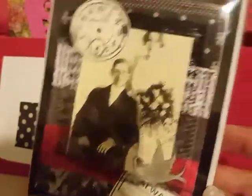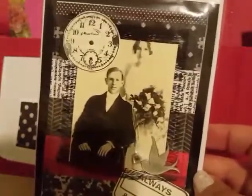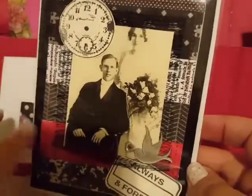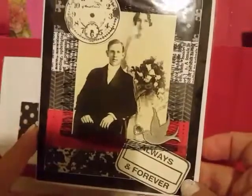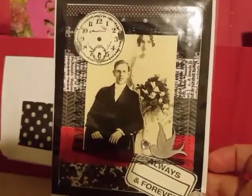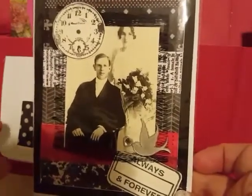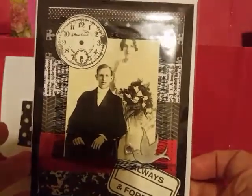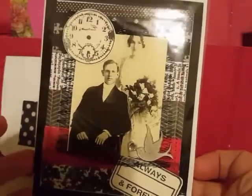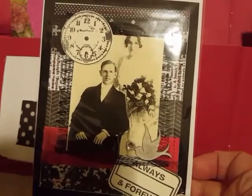If you don't do challenges or you don't like that kind of stuff, go over and check her channel out, because as you can see this is the type of crafting that she does. It's more like pieces of art to me than crafting — and I know crafting is works of art — but there's just something so vintage about the way that she crafts that it just makes me feel like I'm looking at artwork all the time.